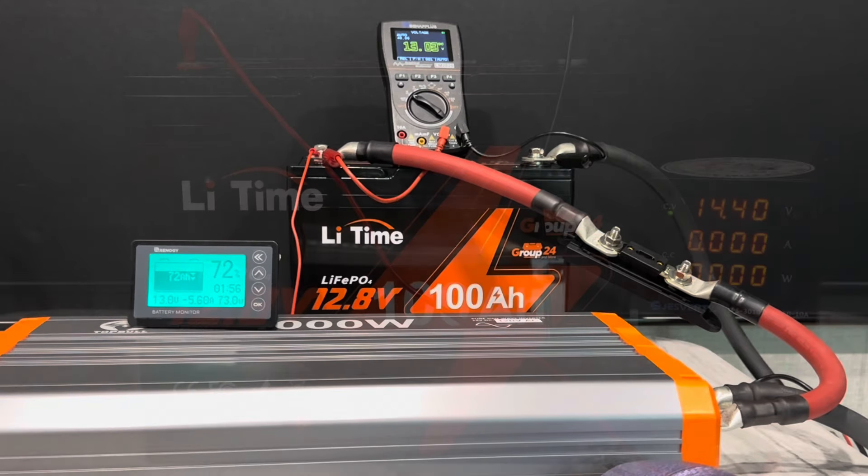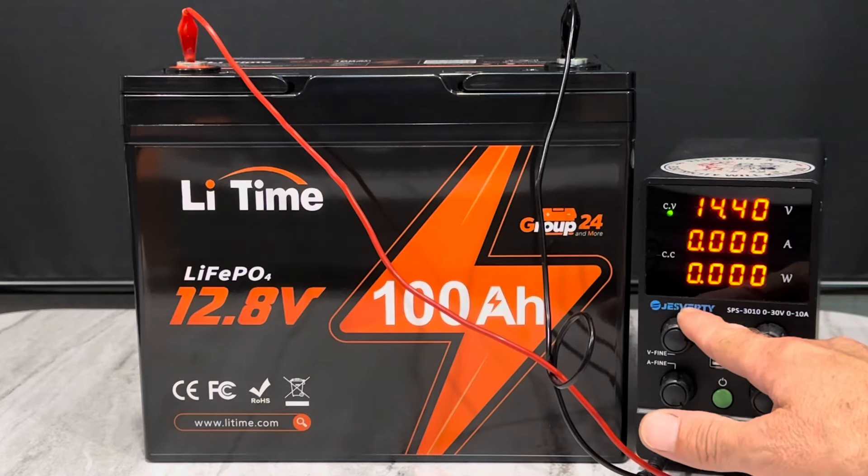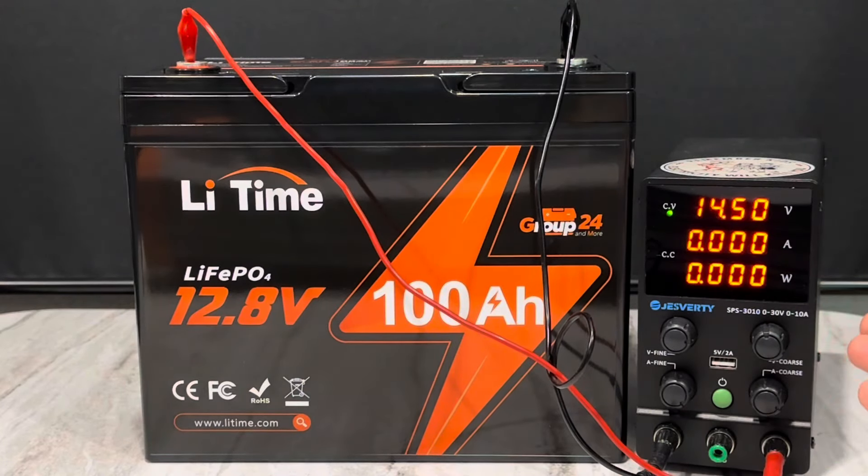I did pretty good. I've got the LiTime fully topped off. Let me turn up the charger just a little bit. No more current going into the battery, so it's full. Now it's time for the capacity test.